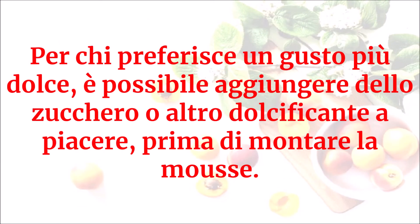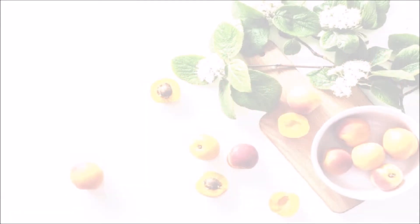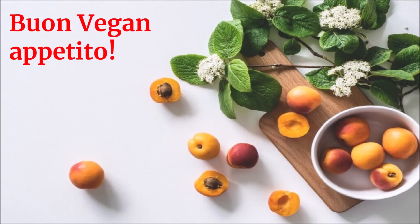Per chi preferisce un gusto più dolce, è possibile aggiungere dello zucchero o altro dolcificante a piacere prima di montare la mousse. Buon vegan appetito!